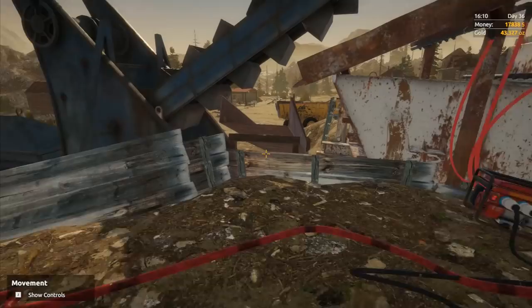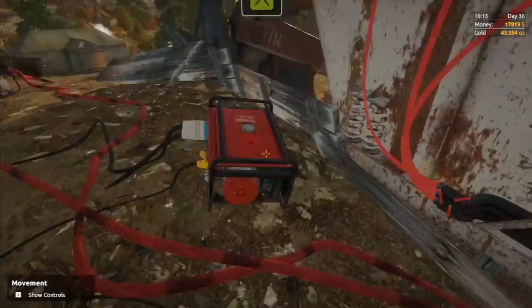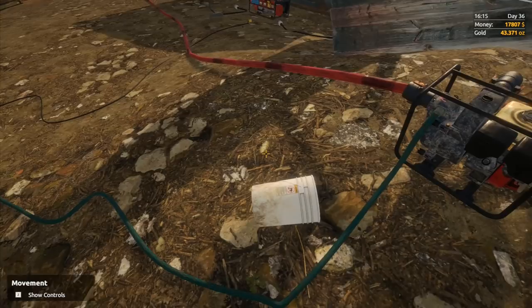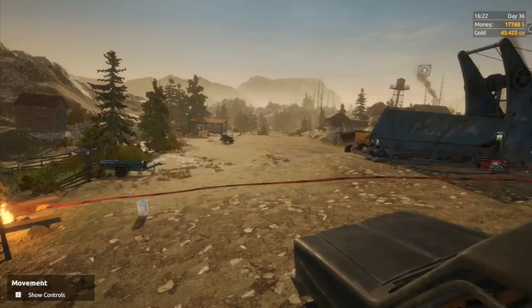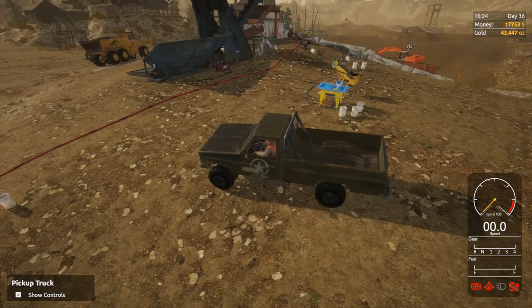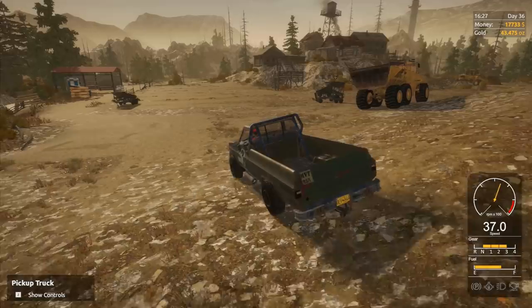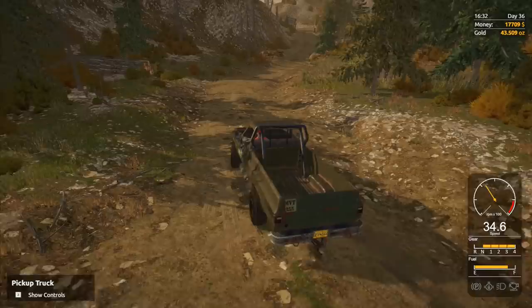We'll probably try for a double run of the mosses rather than doing anything else — that's how we're going to do it. Let me just grab that hose there and put it back. This is all ready to go. I'm not actually going to start this one up just yet — I'll leave the pumps going, I don't really mind about those, it's only a tiny little bit of fuel. We're going to head into town because we've got 43 ounces of gold and I want to sell some of it. At 1200 per ounce we're going to get 40 plus 0.2 times 4 is about 8,000, so 48,000. We're just over 50,000 and we've got 17,000 at the moment, so we do have enough to get the bulldozer.